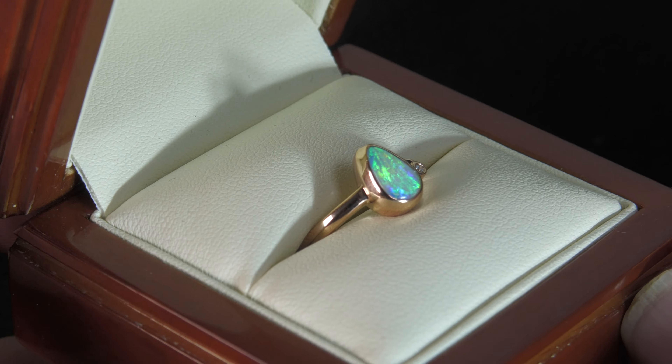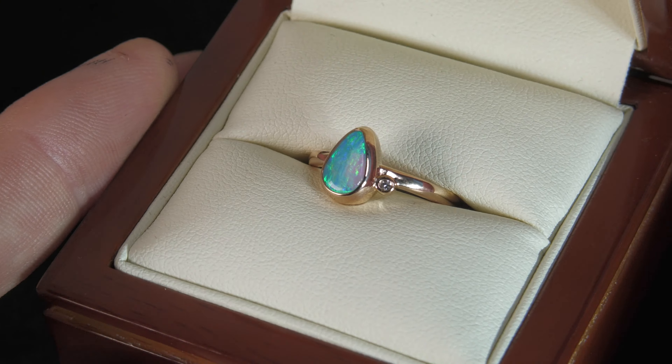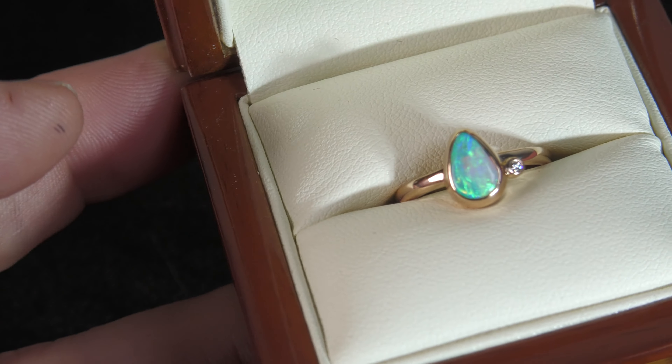All right, here we have a rose gold ring — nice bright center stone, little natural diamond there — 18 carat rose gold with a very nice bright deep crystal opal.